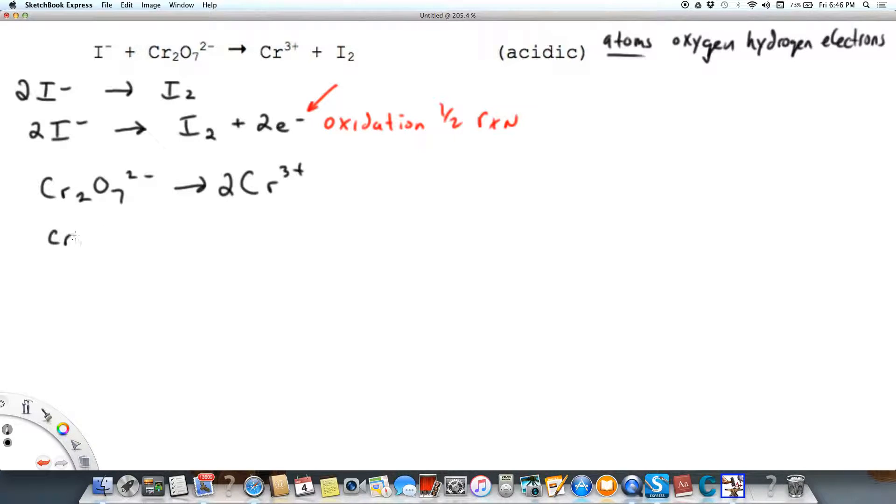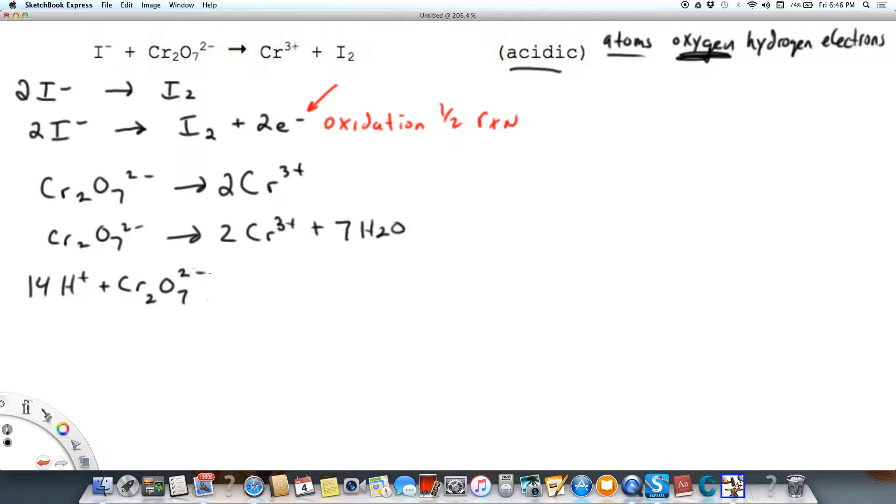The next step is to balance oxygen, and the way we do that is by adding water molecules. I'm going to add seven water molecules to the right because I have seven oxygen atoms on the left. This is an acidic solution, just as a reminder. Now our chromium and oxygen are balanced, but we've added 14 hydrogen atoms on the right, so we balance that by adding 14 hydrogen ions to the left.